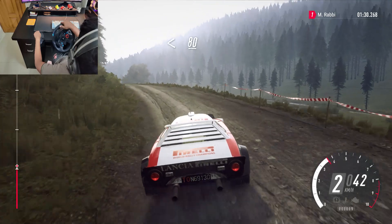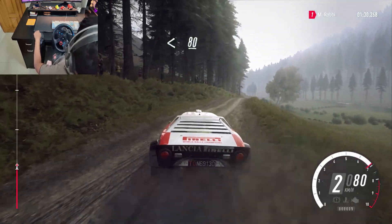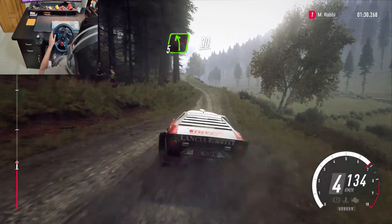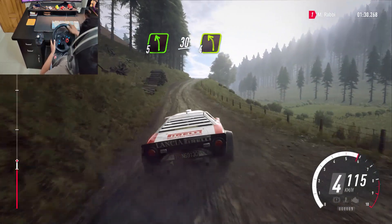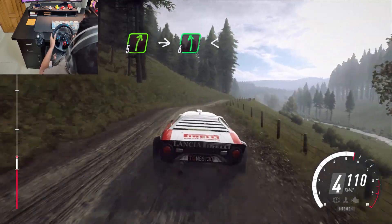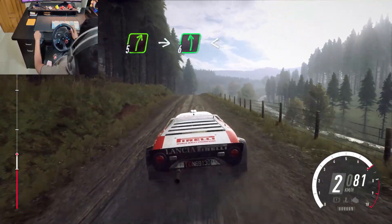Opens flat of a crest, 80, 5 left, keep right of a 30, crest into 4 left, into 5 right of a crest, into 6 left, opens middle of a jump.